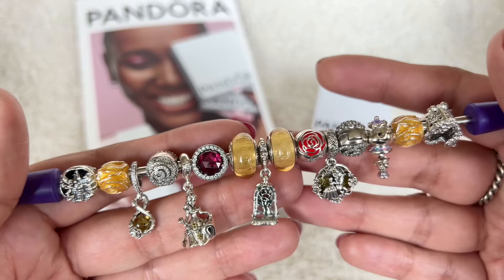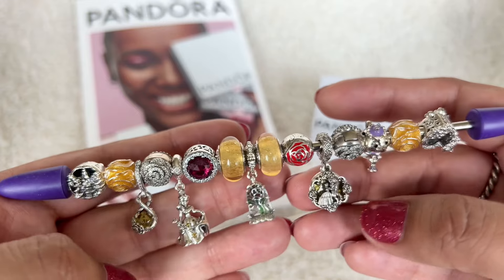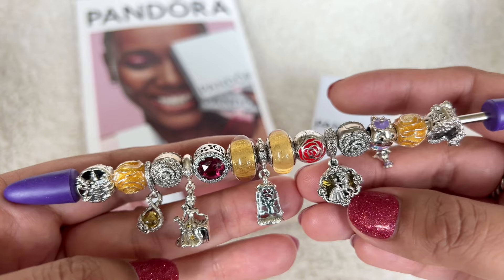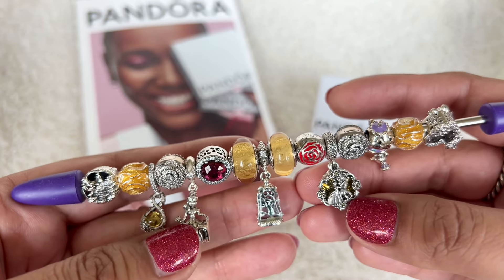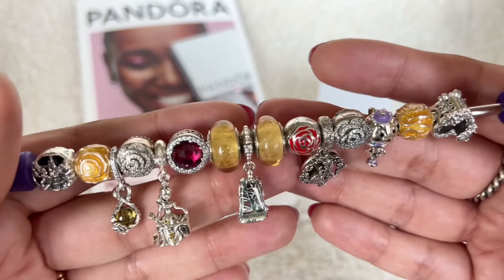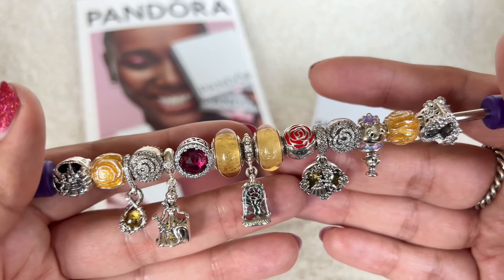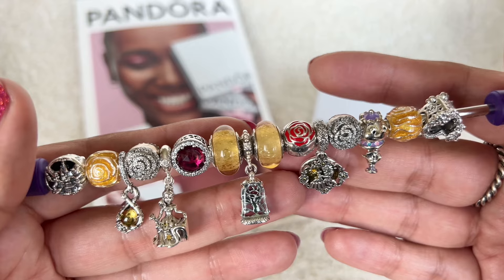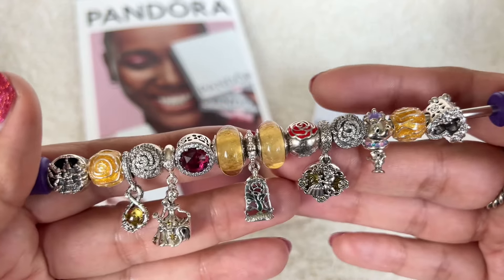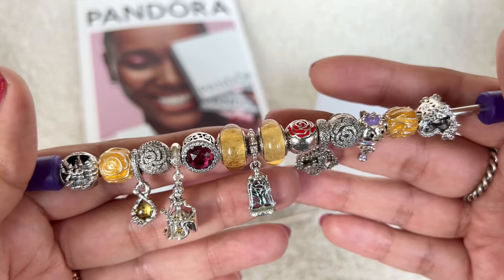These two dangles are slightly longer and this one is kind of shorter. Because this has Belle and the Beast on it and this has Belle, I don't want to put them next to each other. And that's why I had the Enchanted Rose dangle in the center. I think that's okay because once it's around the wrist, I won't really notice that length difference in the dangles. So let me try and put this on the bracelet and see what it looks like.